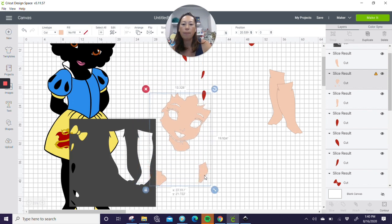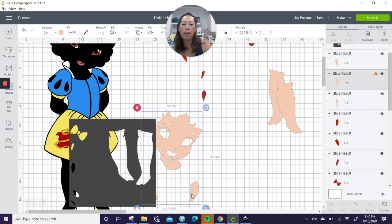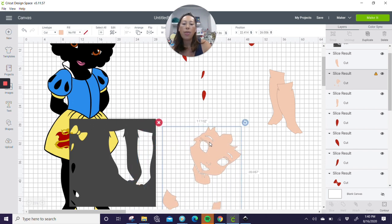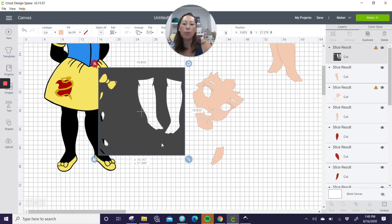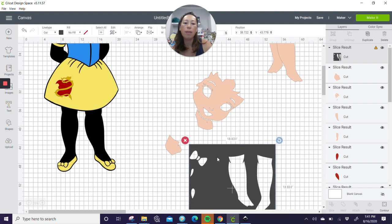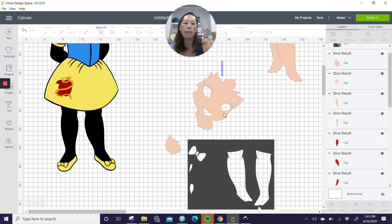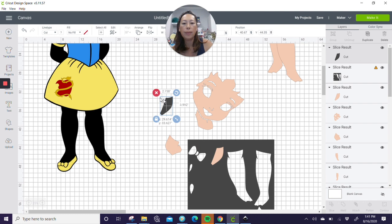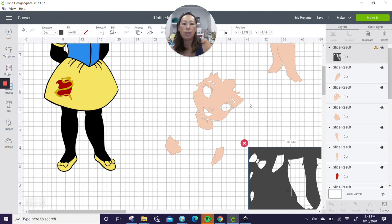Let's deal with the rest of her body. This little shoulder area, we can stick it in here — but see, her face is caught up in there. So you just want to make sure that when you're slicing, you only get the piece that you want completely in the square, and nothing else. Let's grab those two things and slice. Let's go over here and grab this little piece and slice that out. You don't need any of the slice results we don't need. So now these two pieces are done.